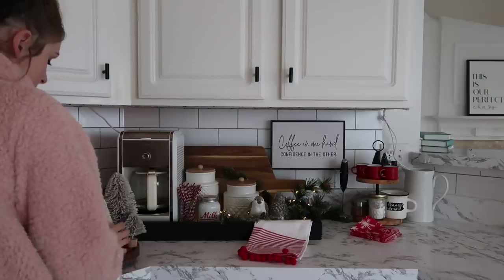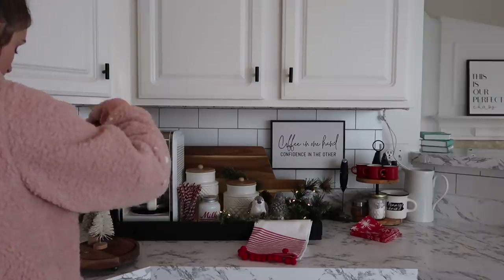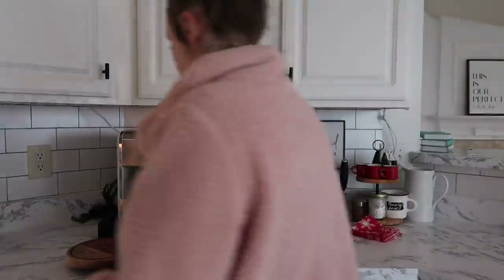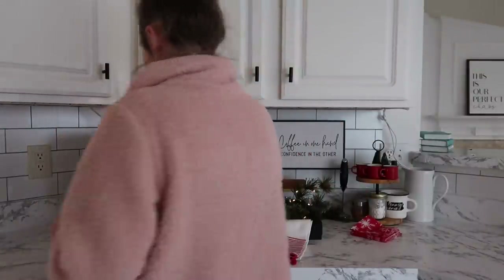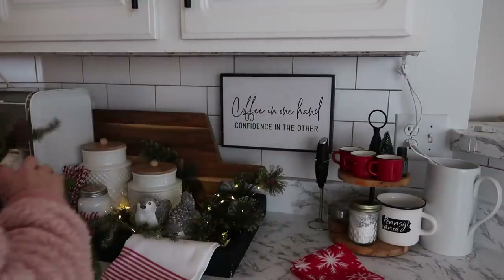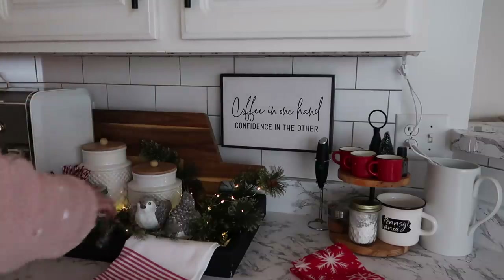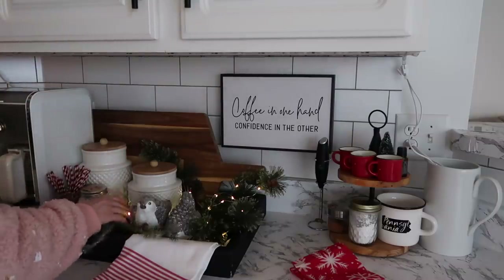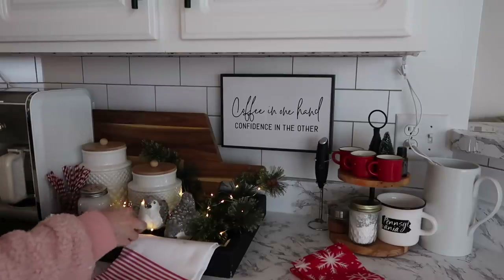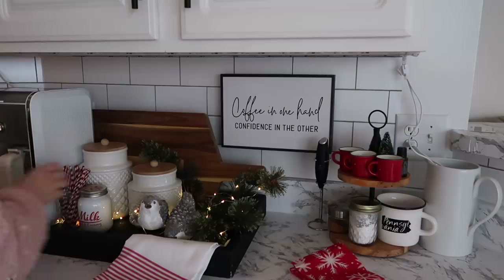Something that I generally do in the new year is decluttering and just going through my house. I would say I probably do that about every six months, and it really helps to keep your home in order. Just go through things, take inventory of what you have, and get rid of things you haven't been using in the last six months. That's going to be high on my agenda, especially when you receive new things for Christmas or things that can replace old items.